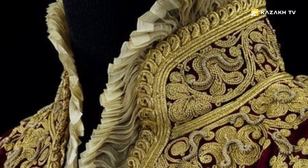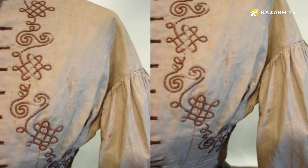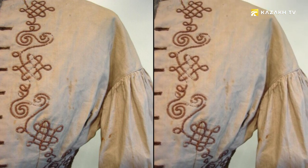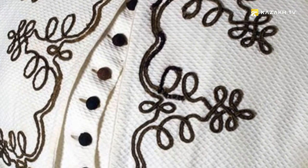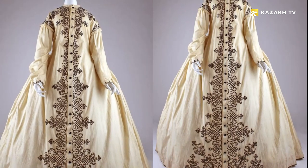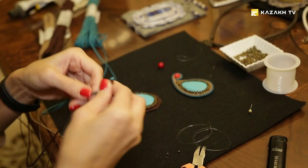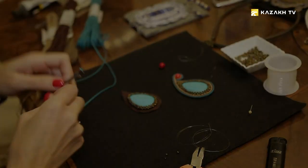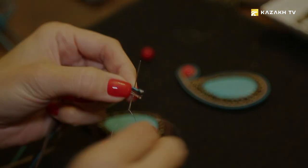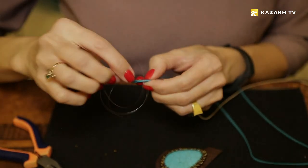The soutache technique originated in France in the early 14th century. Soutache items were used to decorate women's dresses and accessories. Dutch masters also made a great contribution to the development of this technology. Subsequently the soutache technique lost its fame, and in the early 1990s it regained its popularity. This art was revived by world-famous soutache jewelry masters from Israel: Mikal Negrin and Dorit and Gari.